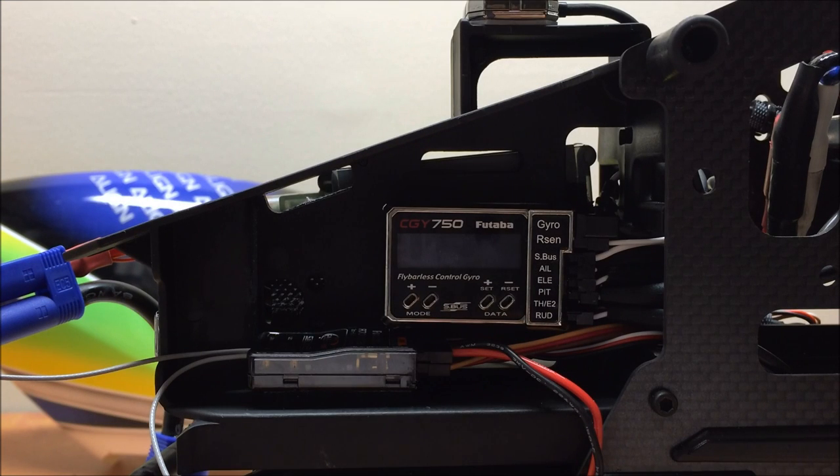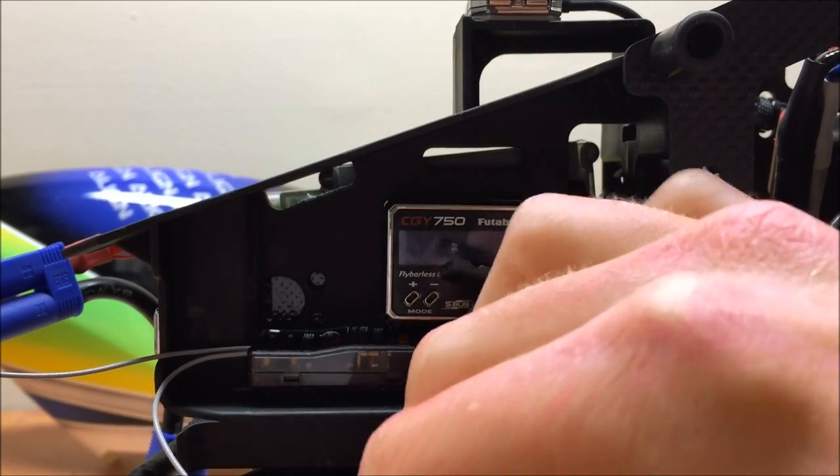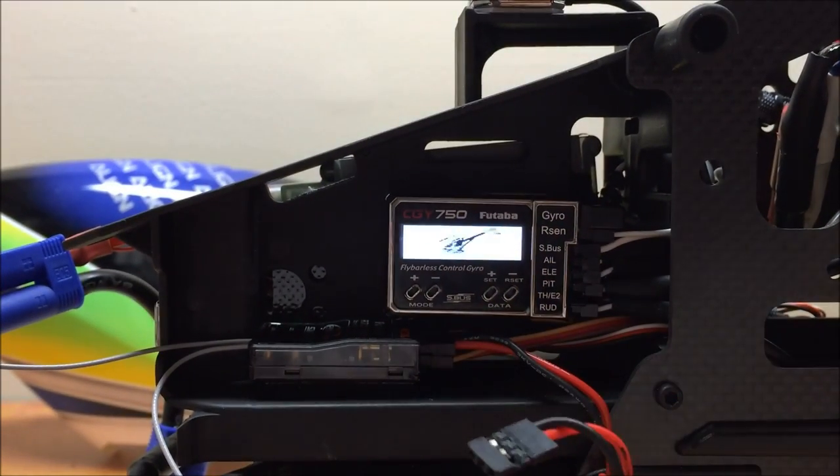In this video we're going to cover the Swash Basic Menu in the CGY750. The Swash Basic Menu is essentially all your desktop or benchtop setup work that you're going to do. We're going to use the flight tuning menu to do flight tuning at the field. The first thing I'm going to do is turn on my radio, get that booted up to the model recreated in the previous video, and then plug in the 750 to get power to it.